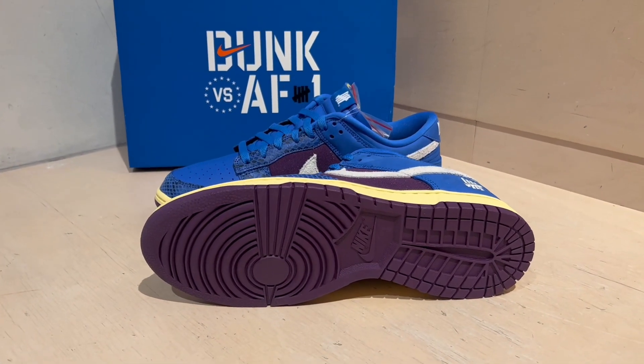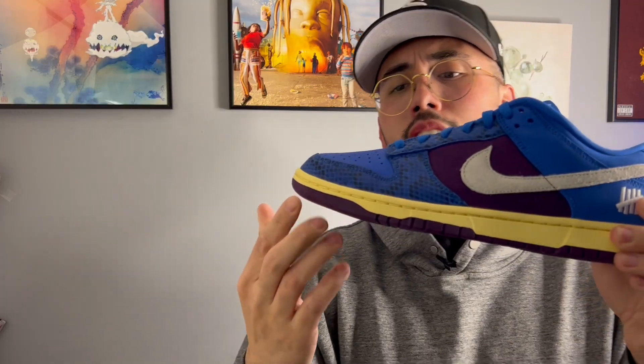Starting off with the outsole — as you can see, it's an all-purple outsole. The midsole is an aged midsole with that yellowing effect.